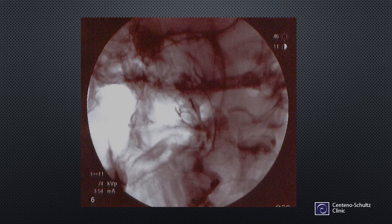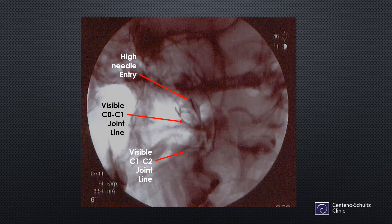Here we see a needle entering, and we can start to identify a few things. Down here is the visible C1C2 joint line. Right there is the visible C0C1 joint line, which is the bottom of the cup. And you can see a very high needle entry right there, which is basically where the Centeno technique goes in. It's a very reliable place to get into this joint and demonstrate contrast flow intra-articular.